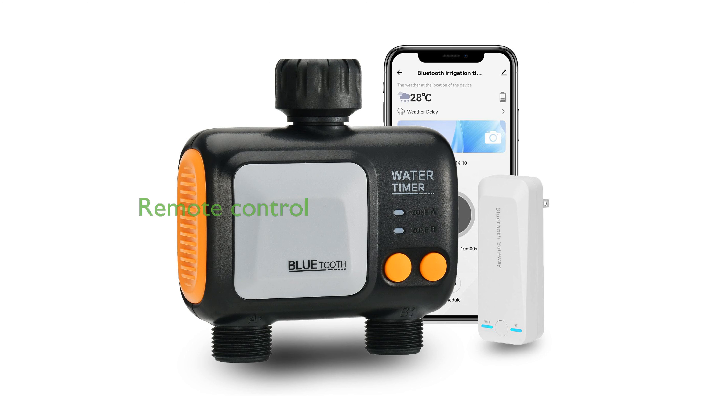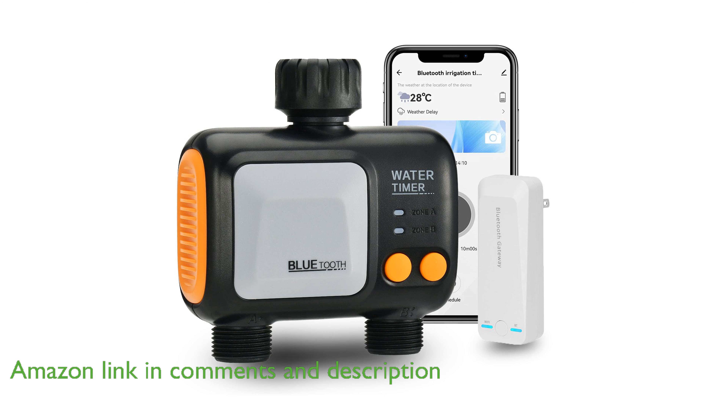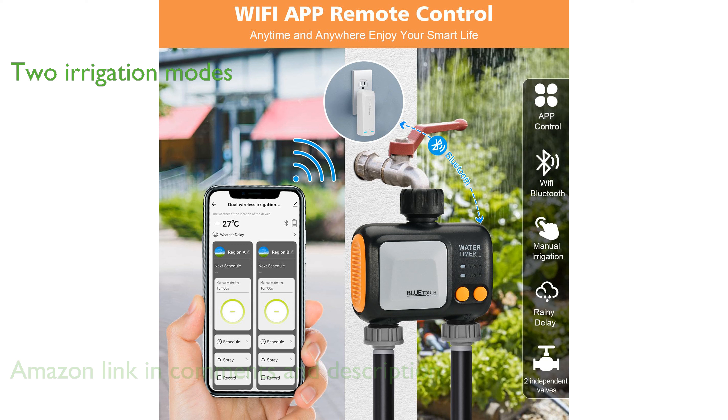The Jogi Smart Sprinkler Timer 2 Zone allows you to control your garden's watering schedule remotely using the Smart Life app on both Android and iOS devices. This smart sprinkler offers two irrigation modes, including a timed mode and a spray mode, enabling customizable and efficient watering schedules.